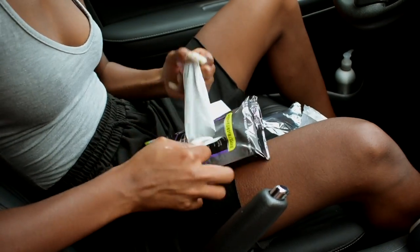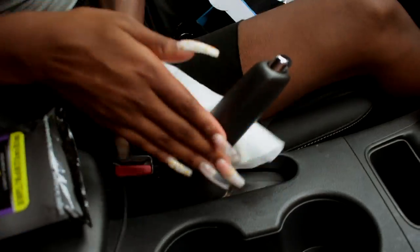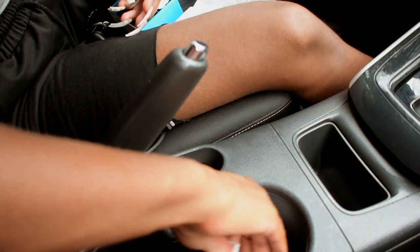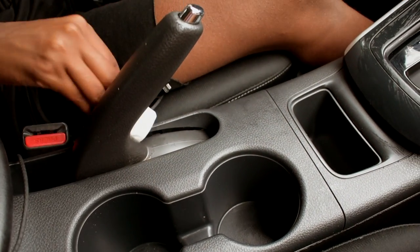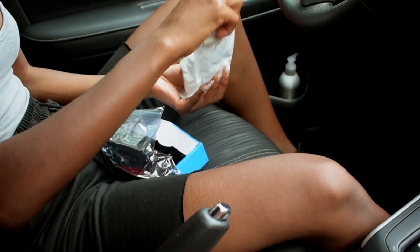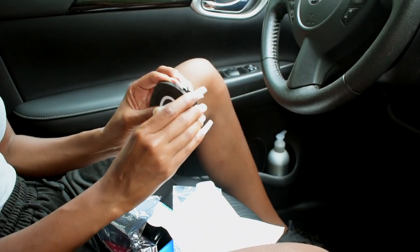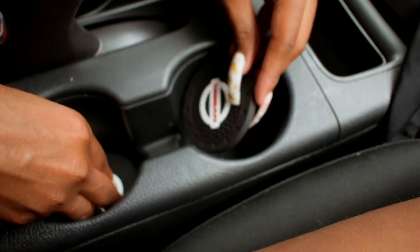I got some car wipes because I'm going to clean this little section right here — I don't know why it's so dang on dirty. And I'm gonna clean in here because I actually just bought some coasters. I realized I would definitely need coasters so this part doesn't get super dirty and hard to clean. I got Nissan ones so they match, and then just put them right in here.